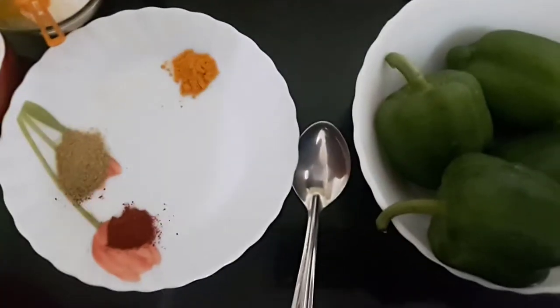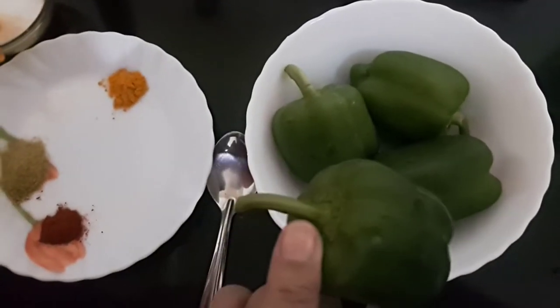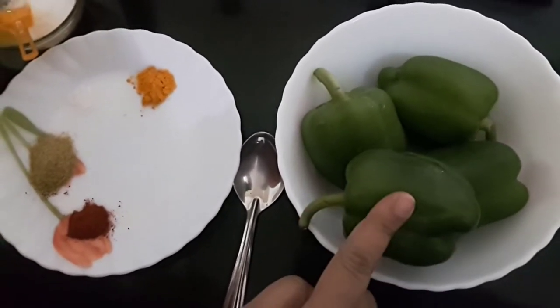Hello friends, welcome to Moon's Recipe! Today's recipe will be curried capsicum, or dahi wale shimla mirch. Since it's a capsicum dish, I have taken four small size capsicums.